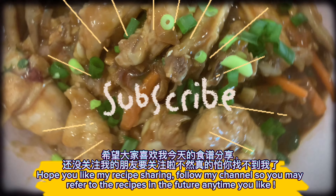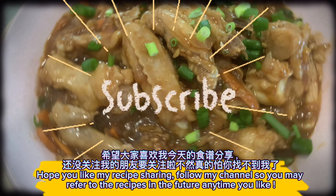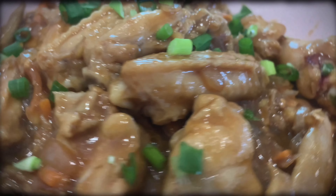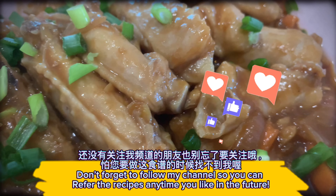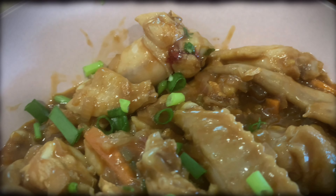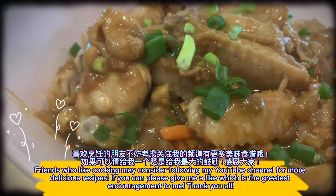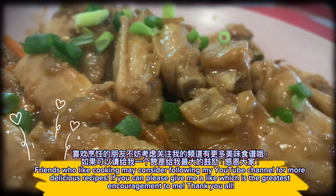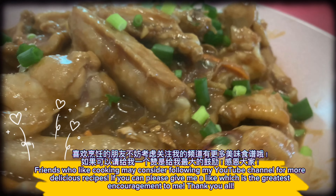Hope you like my recipe sharing. Follow my channel so you may refer to the recipes in the future anytime you like. Friends who enjoy cooking may consider following my YouTube channel for more delicious recipes. If you can, please give me a like — it's the greatest encouragement to me. Thank you all.